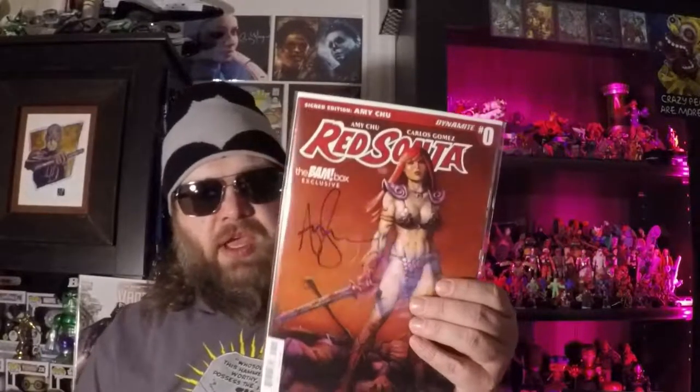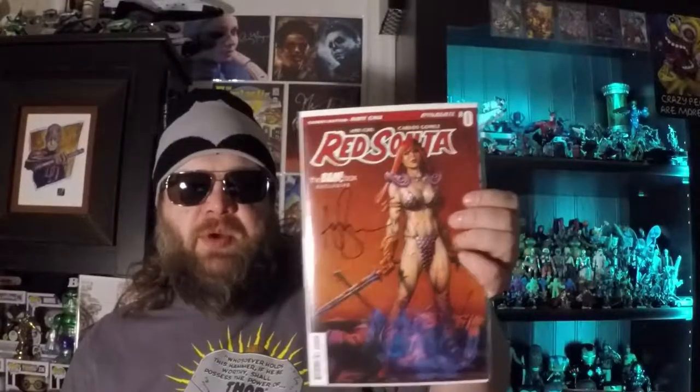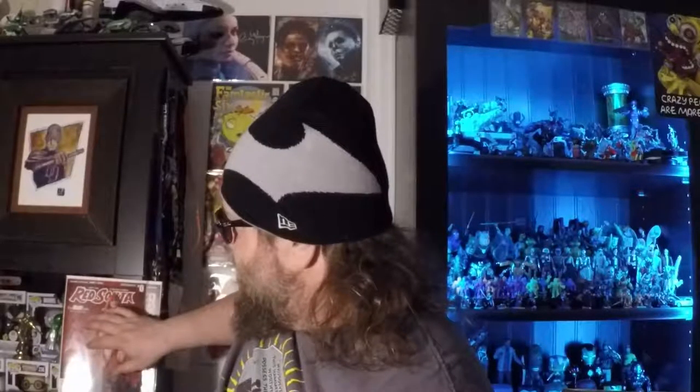Here's another thick certificate of authenticity. This one is Red Sonja. And this is autographed! Okay, this is Red Sonja number zero, autographed by Amy Chu, who is the writer. She might also be the cover artist. That's a big score. That's well done. It's a good looking cover and Red Sonja is actually pretty cool.